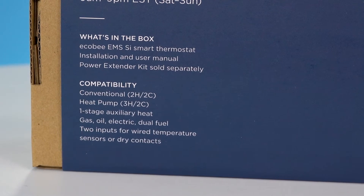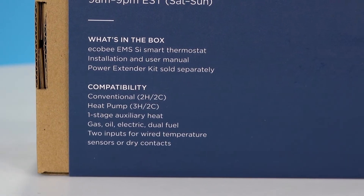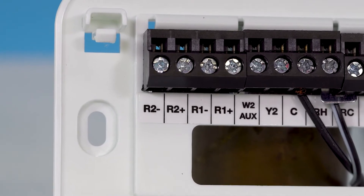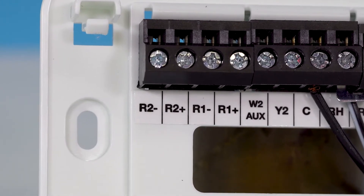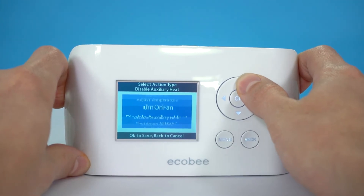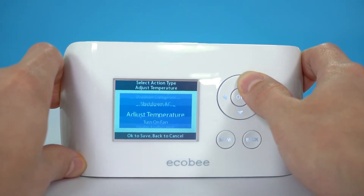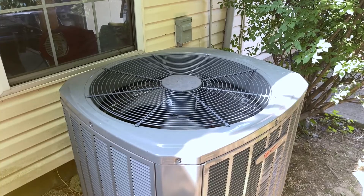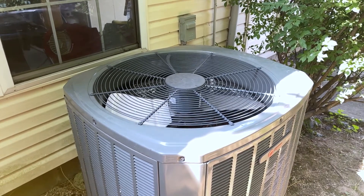Compatible with virtually all system configurations, the Ecobee EMS SI also features two dry contact inputs and/or 10k resistive temp sensors. These can be programmed to act as the thermostat control sensor, monitor freezers and coolers, switch the system to occupied or unoccupied mode, shut down the compressor, turn on a fan, and more.